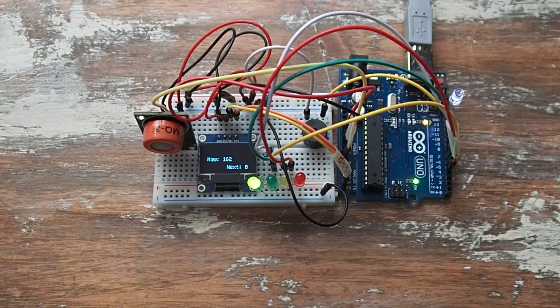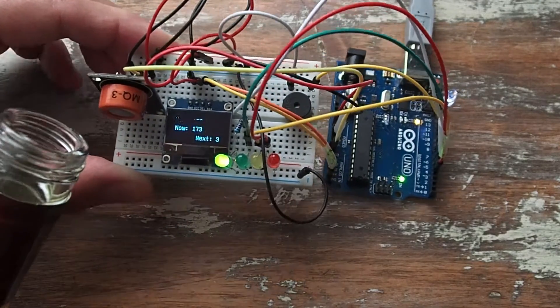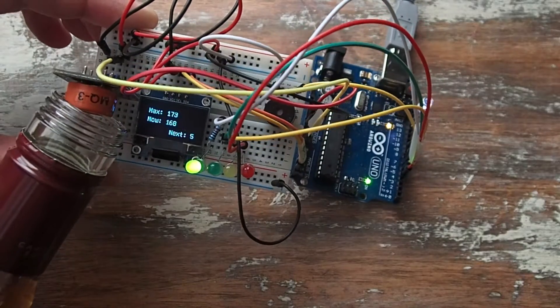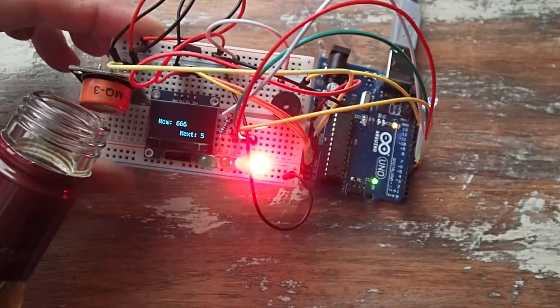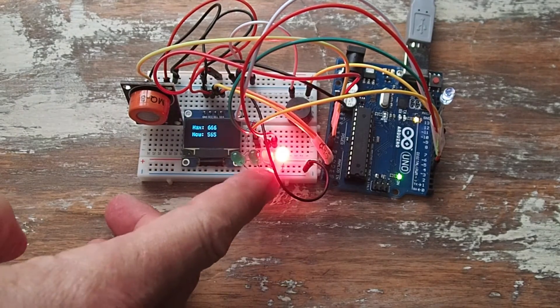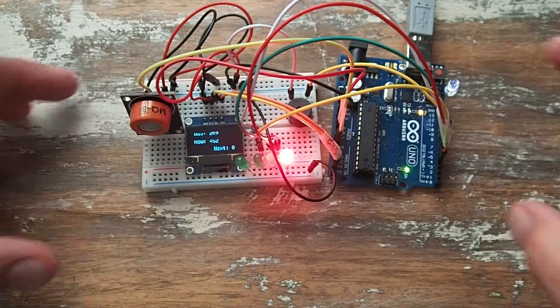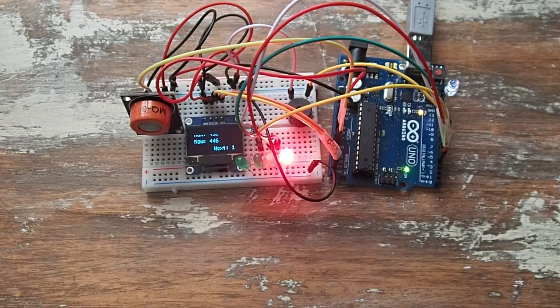So let's give it a try with this Canadian whiskey. We'll put it on the gas sensor, shake it a little, and we'll see what happens. The level went up from green to yellow to red and even to the buzzer, which is the highest possible level, and then slowly it will come down.